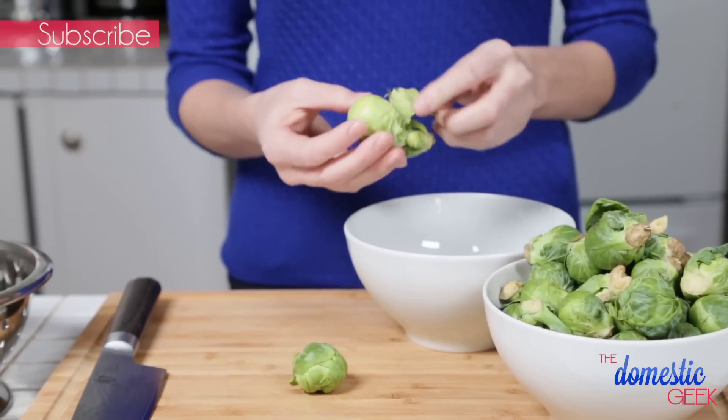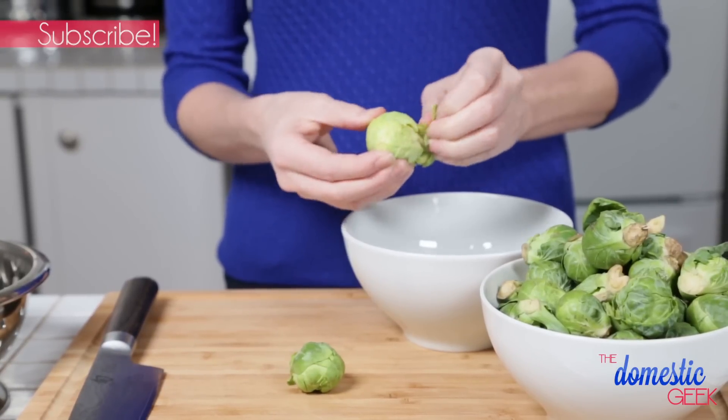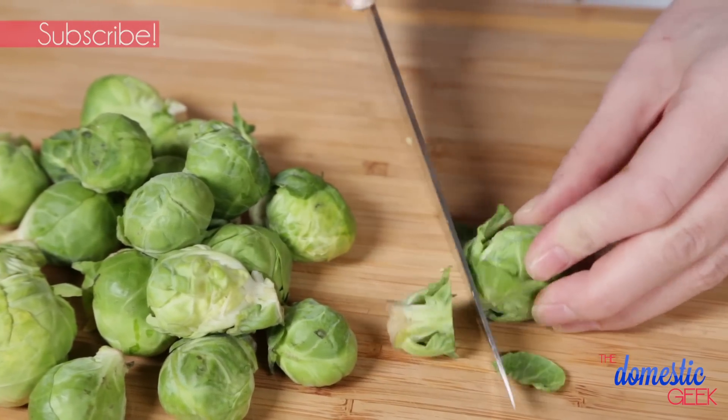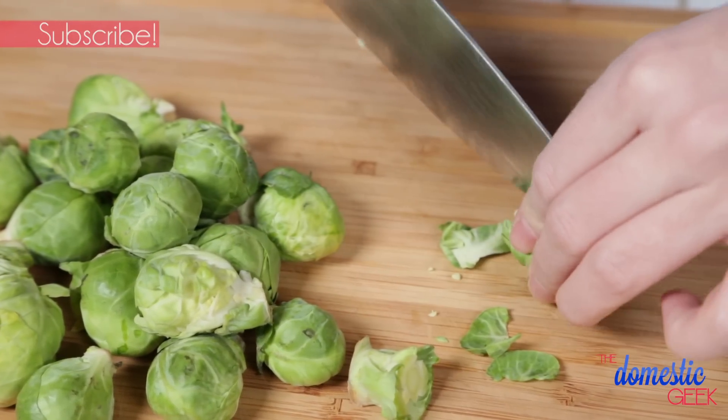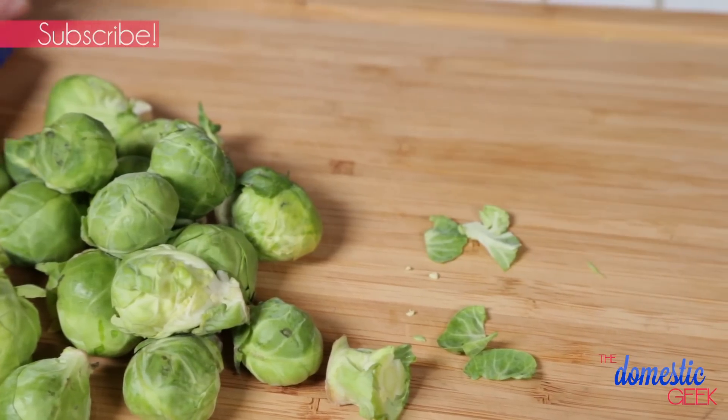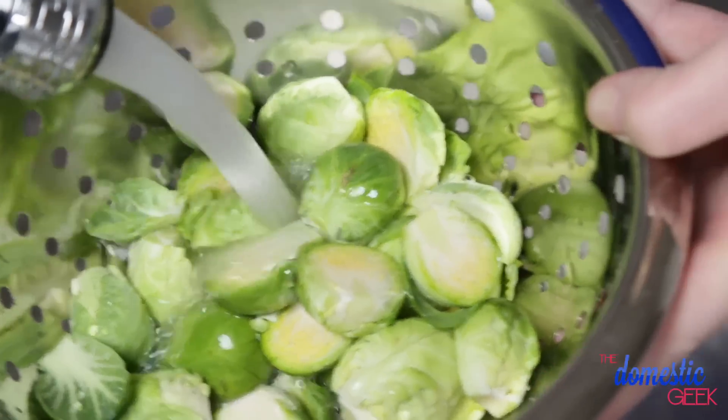Let's get started by trimming our brussels sprouts. All we want to do is remove any brown or damaged leaves from the outside of the sprout, then take off the end. I like to cut my sprouts in half — totally an optional step. Once they're all trimmed up, give them a good rinse under cold running water and they are ready to cook with.